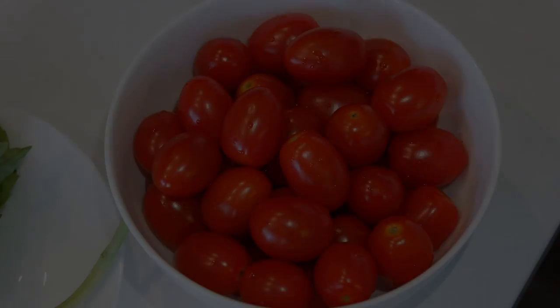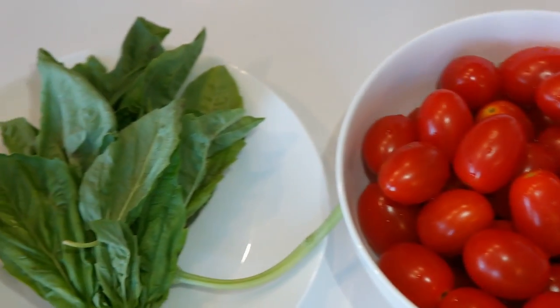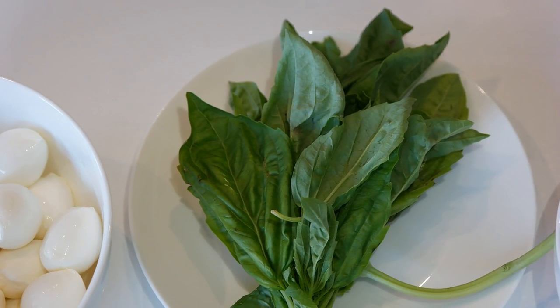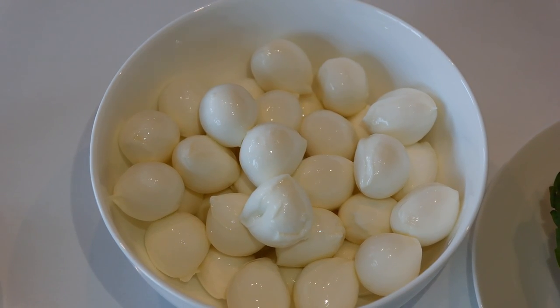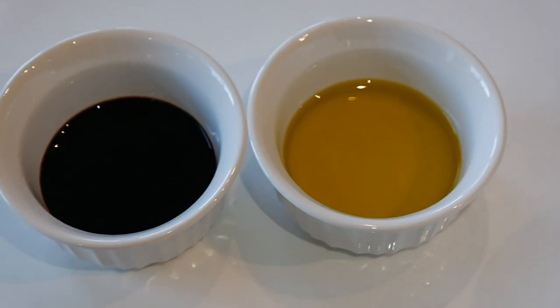Here are your ingredients: cherry tomatoes, fresh basil, bocconcini cheese, olive oil, and balsamic vinegar.